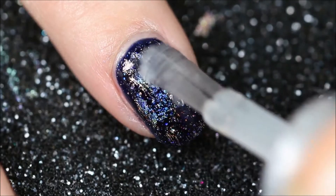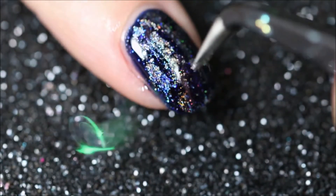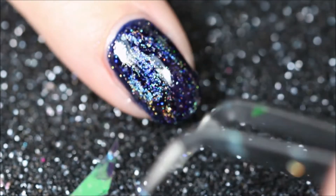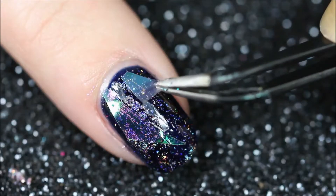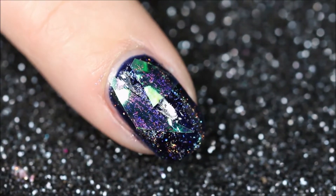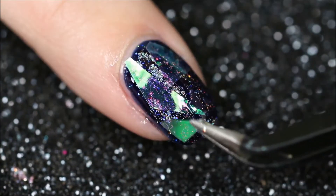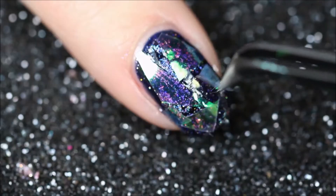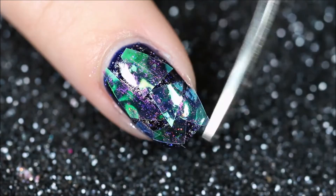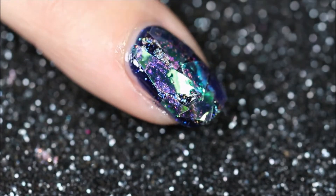Then apply a clear nail polish to your nail — not a top coat because that dries way too quickly. Don't use a pair of tweezers because it is just a mess. It's really slow. If you've got any foil hanging over the nail, just cut it off with a pair of scissors, and if you've got some foil sticking up, just pat it down with a brush and acetone.